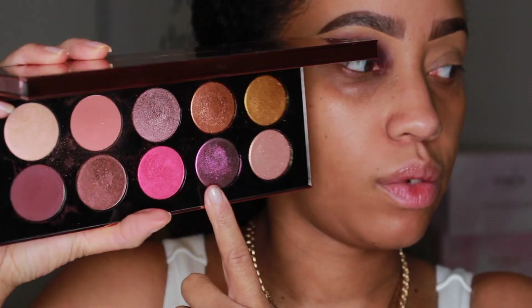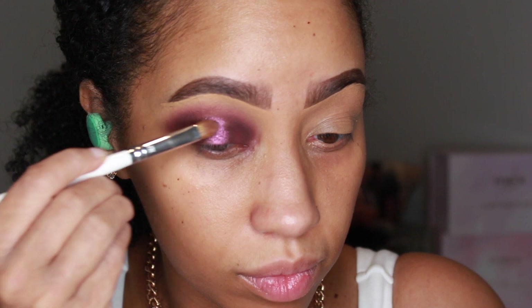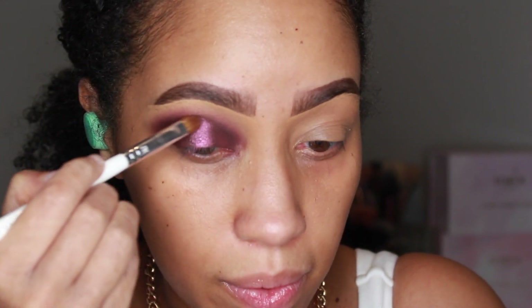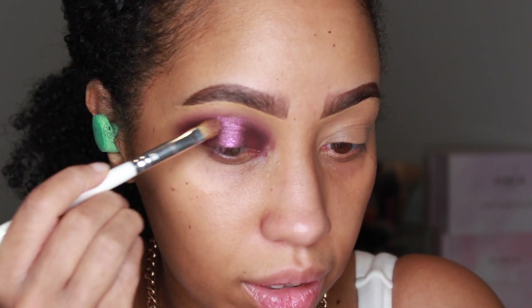Now we're going to take that yummy shade, Sextra Terrestrial, and place that on the center of the lid, but also running it across the top of the crease following the curve of that burgundy shade we first put down.